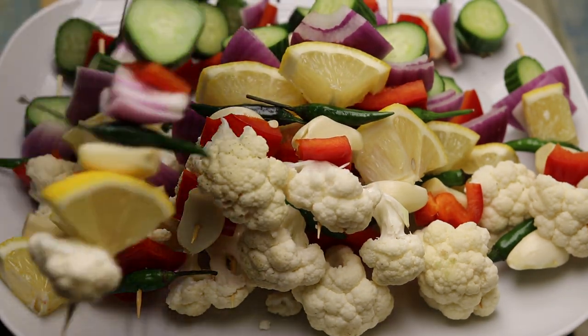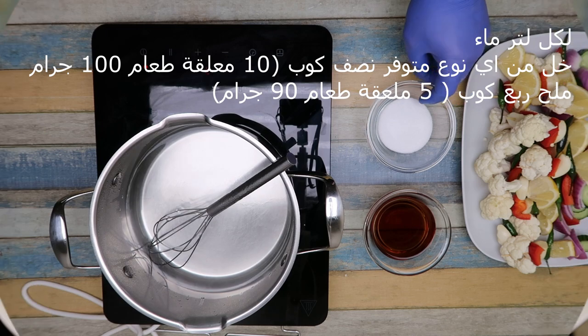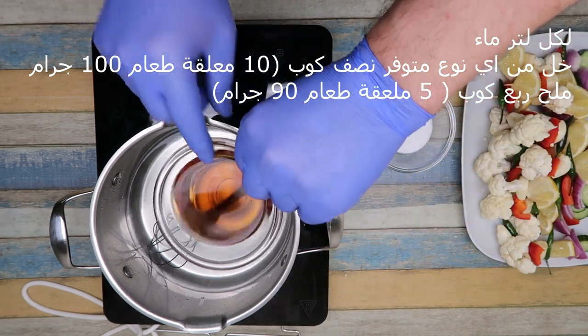You can add the water. For every portion of water, this water is a good one.